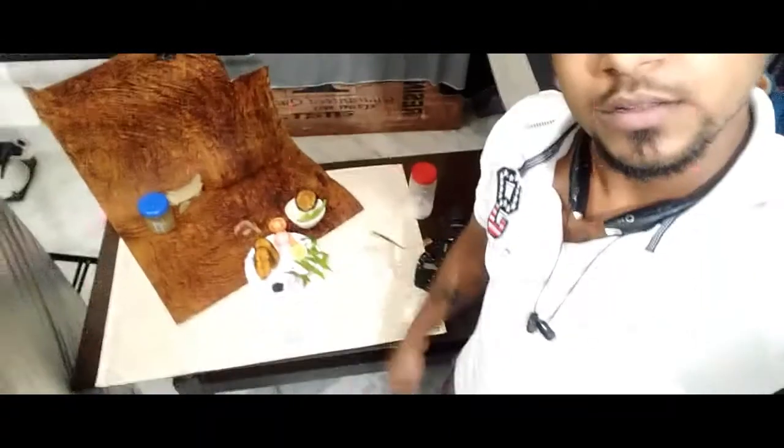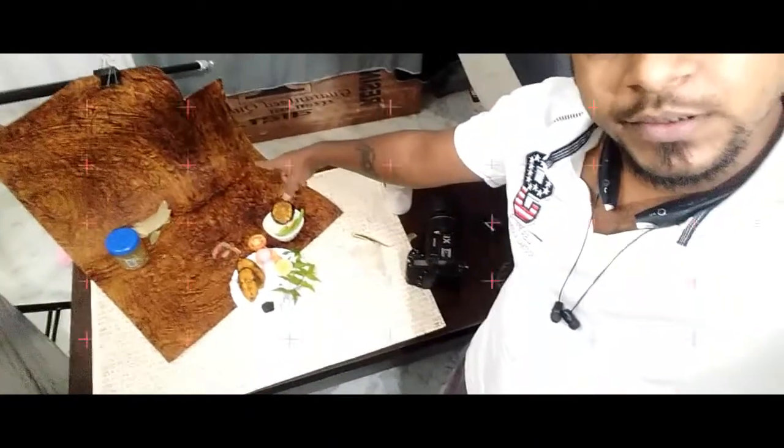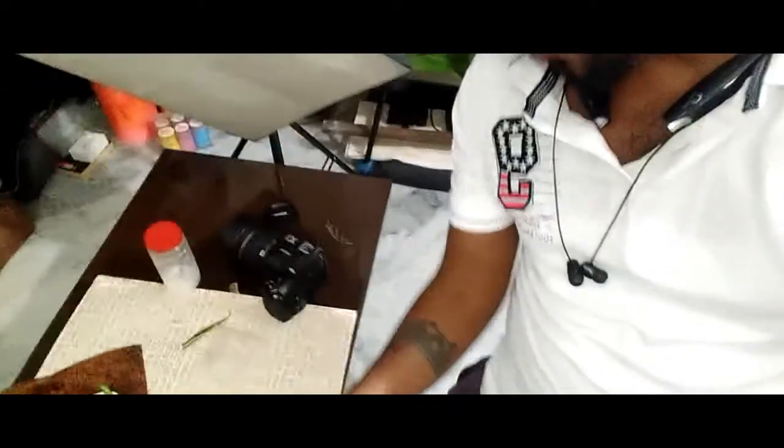I kept it on a white small plate, and this is a brown texture paper — it has something written in Hindi just to add texture. For lighting, I'll be using one light from this side, and a reflector on the other side to fill in the light.